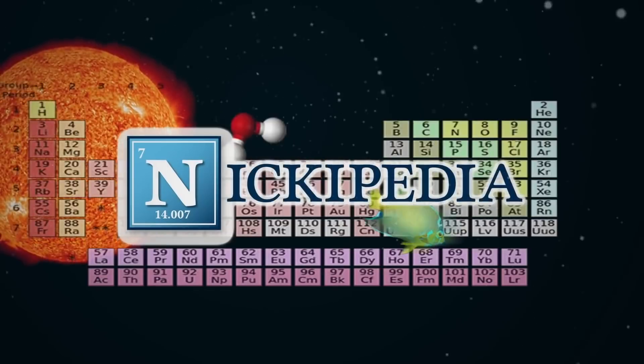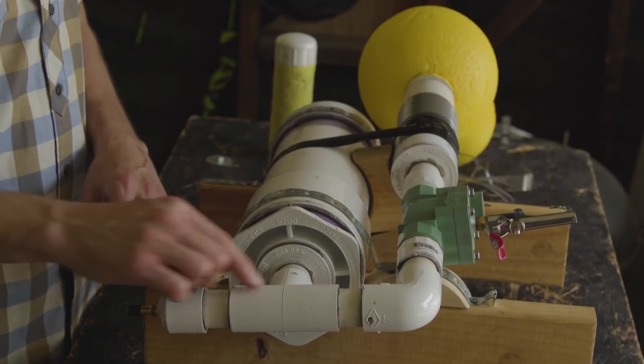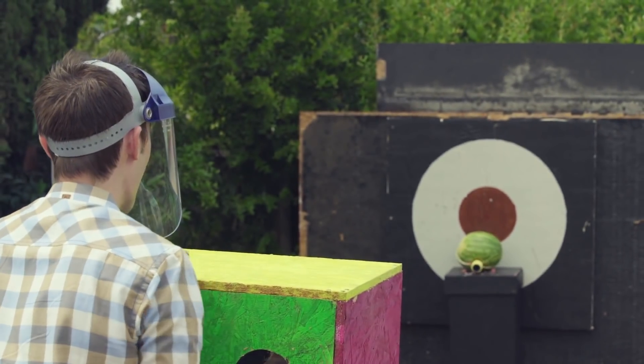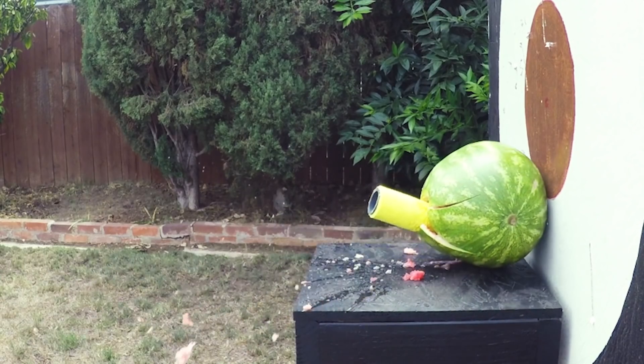Merry Christmas! What's up science team — it's almost Christmas time so I wanted to do a video to get in the holiday spirit. During the summer I was working on an experiment where we made an air cannon to look like a giant jack-in-the-box, but in engineering terms we really made a giant nerf blaster. The experiment was a complete success and we destroyed some watermelons per usual.